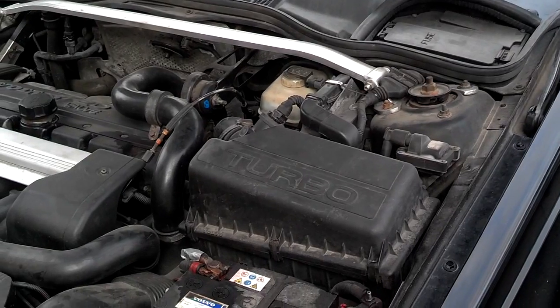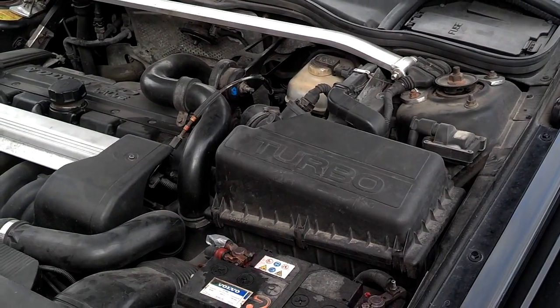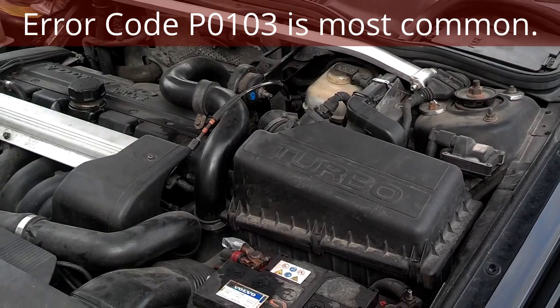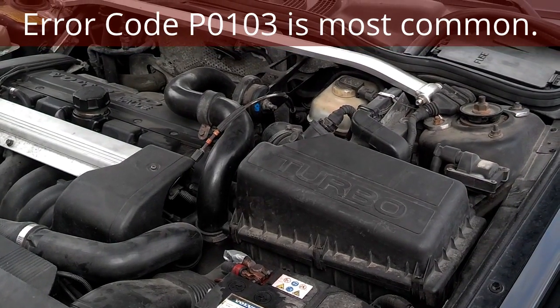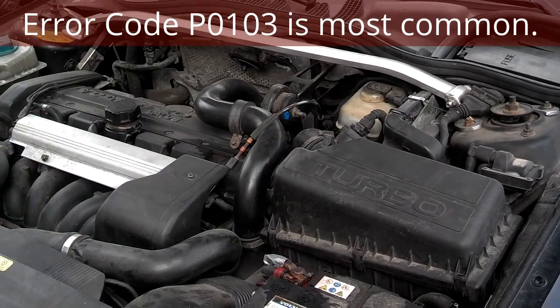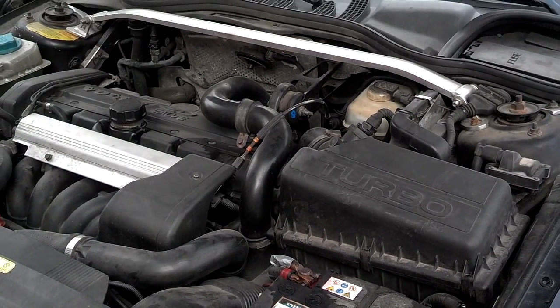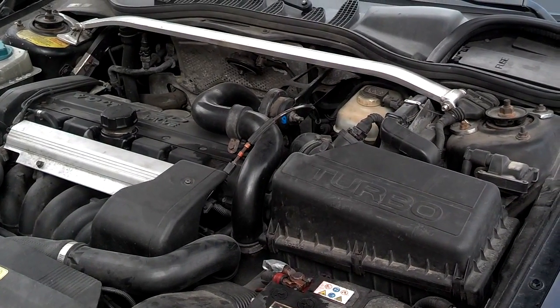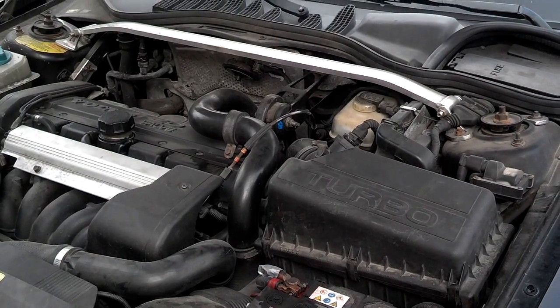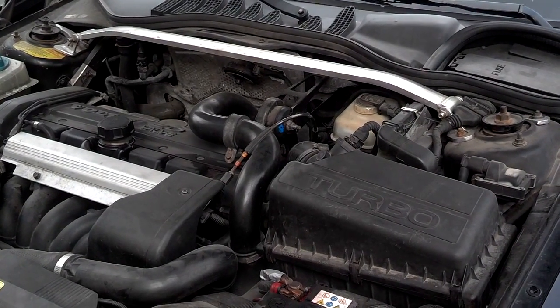Nine times out of ten when you deal with these things it's because you're having some kind of error code. I'll post the error codes in the notes for most of your MAF sensor problems. But when you have a MAF sensor problem, the first thing you should do is try to clean it. And then if that doesn't work, go ahead and replace it.